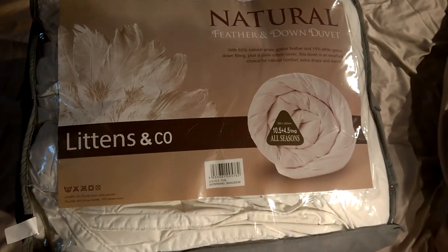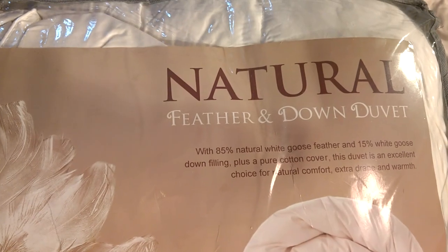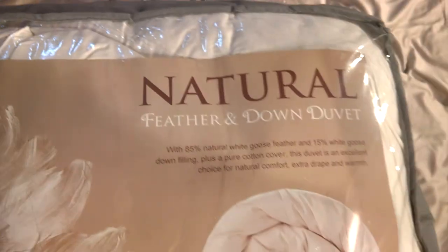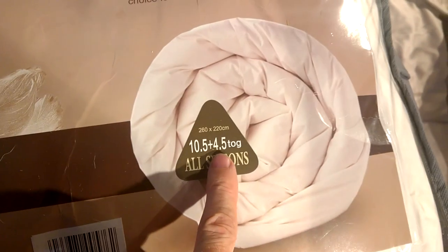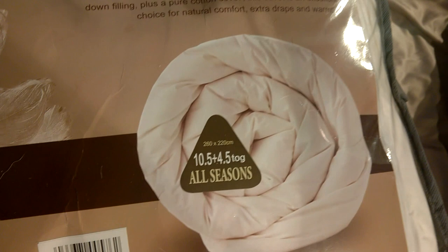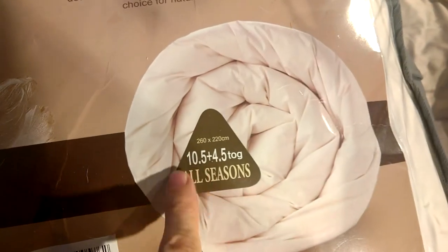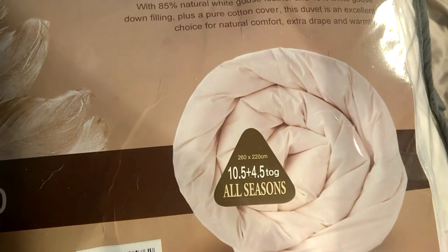So here we have the freshly purchased and delivered Littons & Co Natural Feather & Down Duvet. It's a two-part one, so it's a 10.5 Tog and a 4.5 Tog. So for the winter, both of these are going to be together, and then in the summer you can take one off and use either the 10.5 on its own or the 4.5 on its own.